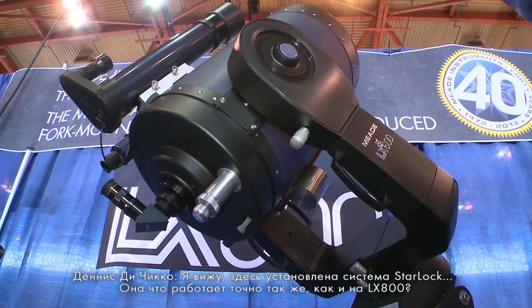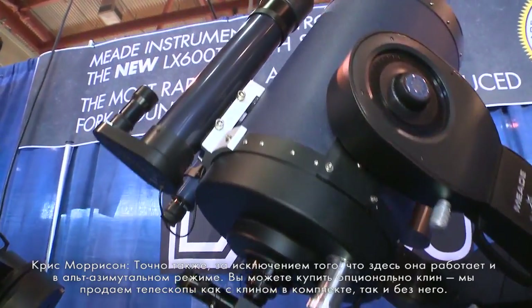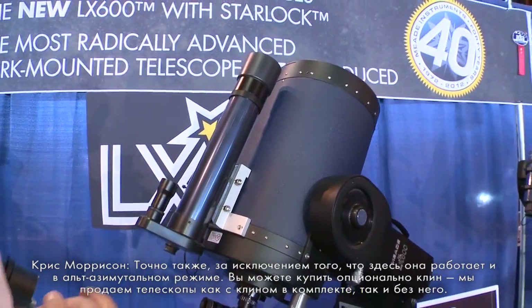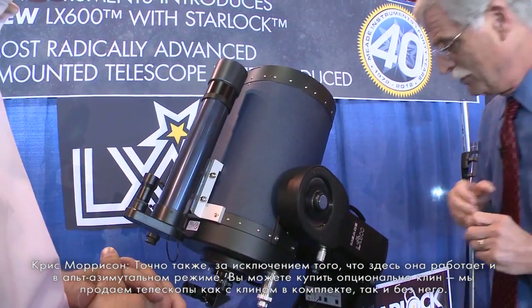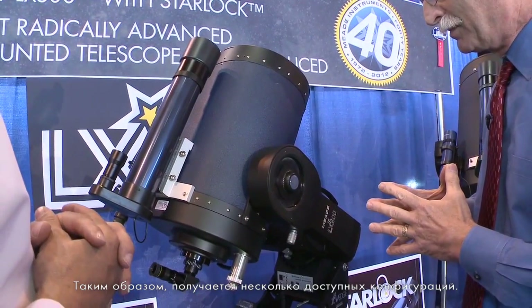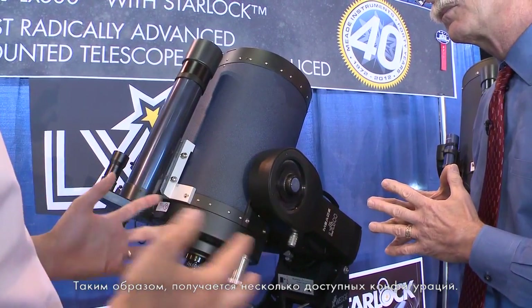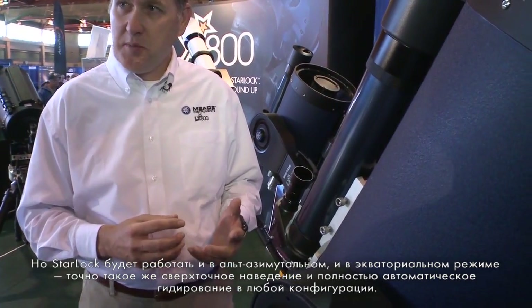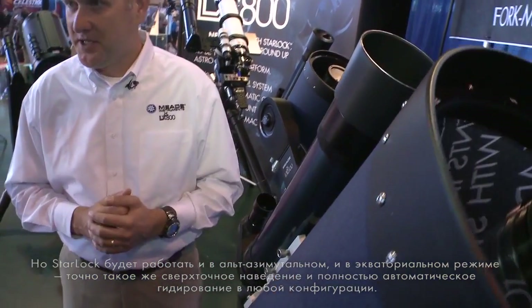Starlock is on the LX600, and it works exactly the same way as on the LX700, except it also works when in L-TAS mode. The wedge is an available option — we sell it with and without the telescope, so you can get these in several different configurations. The Starlock works in both L-TAS and polar mode, giving you ultra-high precision pointing and full-time auto-guiding regardless of configuration.